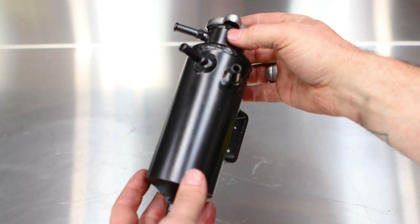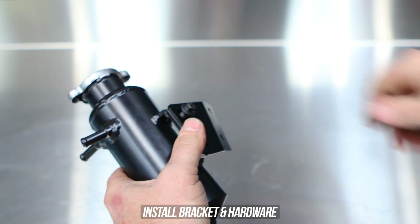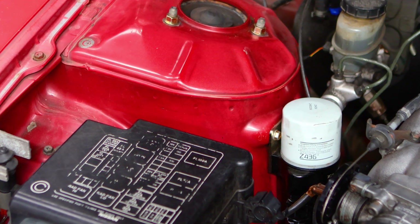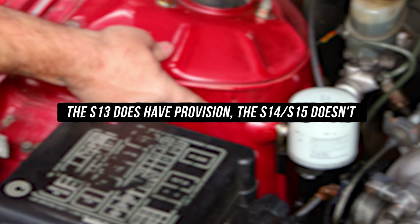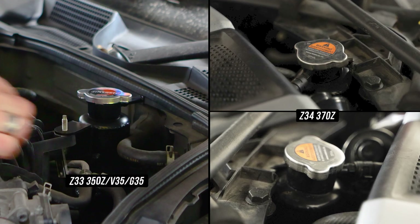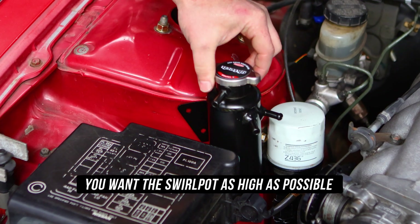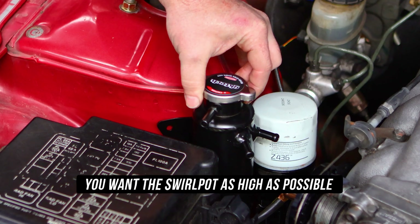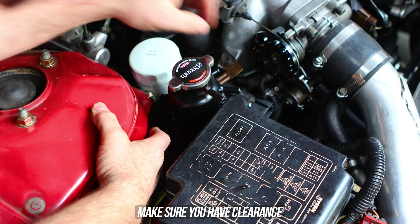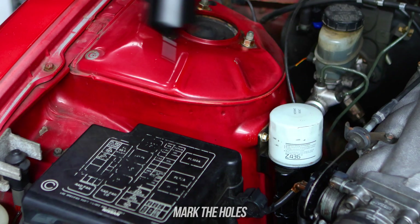Now it's time to assemble the bracket to the swirl pot. Each bracket is designed for the specific chassis, so make sure you mount it the right way based on the ASM. Screw the bolts in and tighten them down. Slide on over to the strut tower where we're placing the swirl pot. For the S13 there are provisions so you won't need to drill a hole, but for the S14 and S15 you will. For the Z33 and Z34 it's situated at the back of the engine, and the 86 is also at the back bolted to the firewall. The main thing is to get the can as high as possible — air always rises to the top, so don't mount it any lower than your highest coolant hose. Mark the bracket holes, and make sure the hood clears — that's something often forgotten.